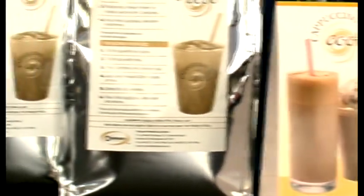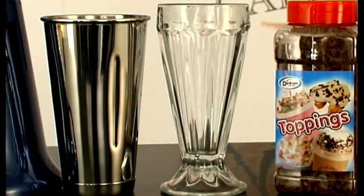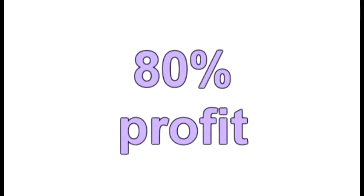A Cappuccino Cool costs around £0.43 to make, including the cost of the cup, lid, straw and milk. Sell at £2.20 and make £1.77 — that's 80% profit.